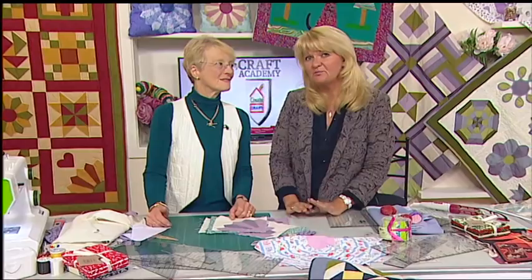Jenny, thank you so much as ever. You are an amazing lady and you have so much to bring to us in patchwork and quilting. Thank you so much for your knowledge. And thank you to all of you for watching. It has been Craft Academy. We're going to have future shows which will go into much more levels. Hope it's tempted you into the world of patchwork and quilting. Thank you for joining us.